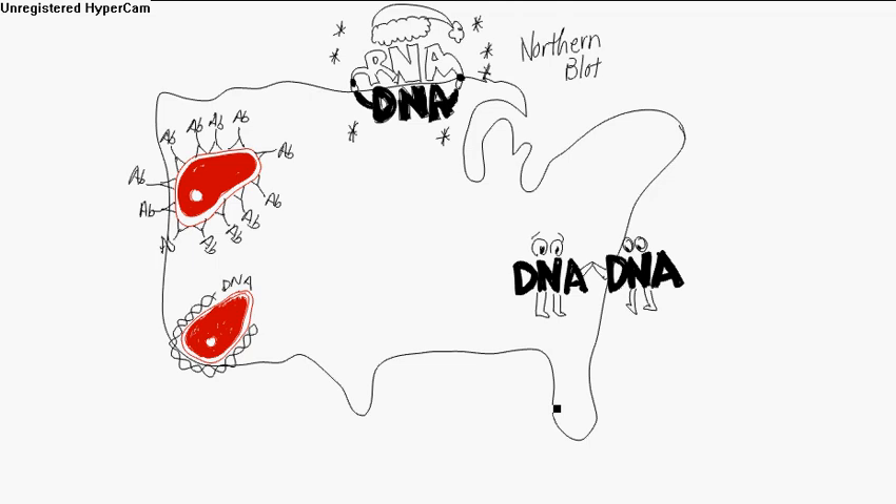We're going to talk about molecular biology technology. Sometimes when you're asked what a northern blot is, or what a southern blot is, or a western, or a southwestern, you've got to know what they mean by that. So I started out here with the northern blot.